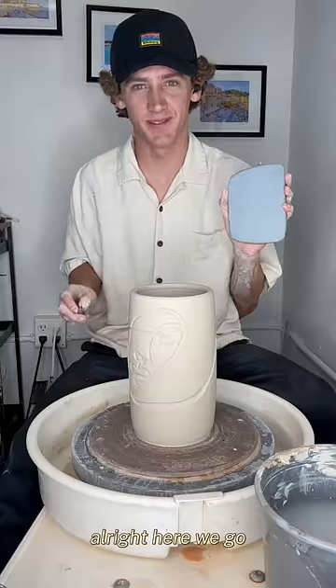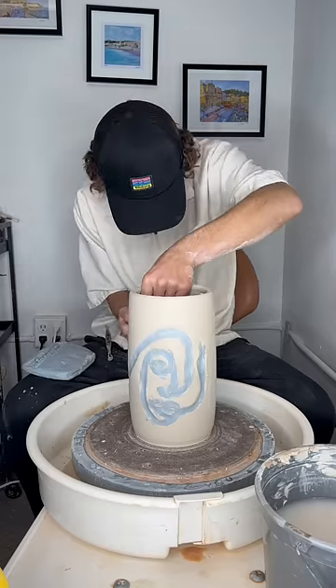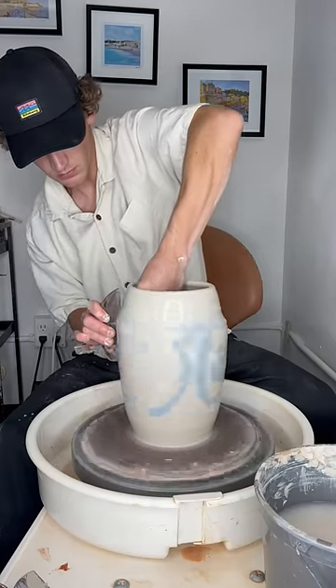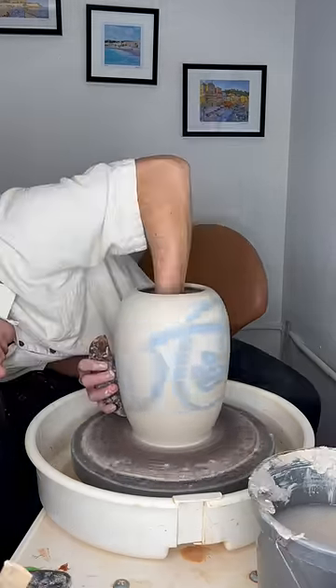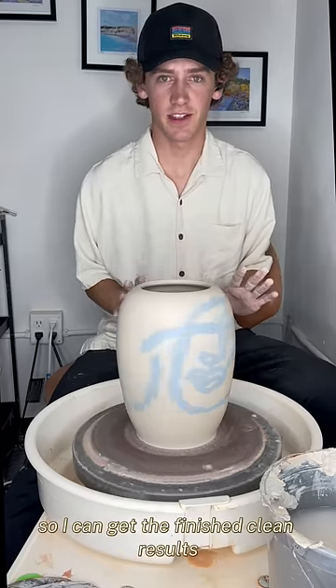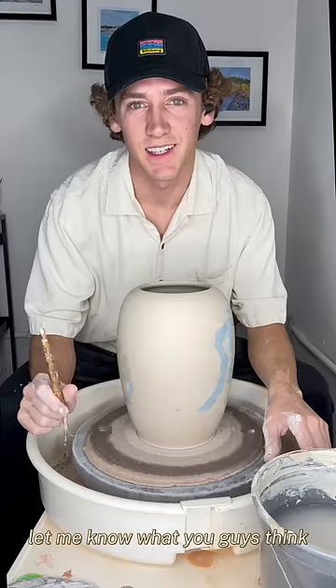All right, here we go. Let's see how this goes. I'm going to heat this thing up really quick so I can get the finished clean results. Let me know what you guys think.